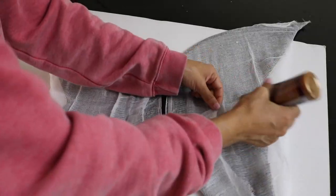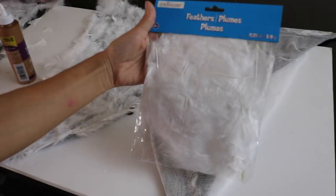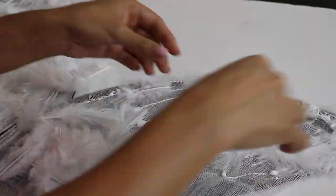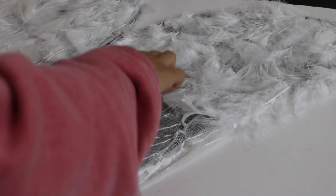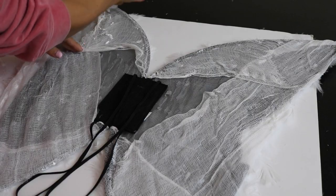Now that I have my white base secured, I can take the tacky glue again and lay out all my feathers. I'm taking this bag of feathers I found at Michael's and laying them randomly — it doesn't really matter, this is just to give it some feathers in case anything shows through. We have larger, prettier feathers that we're actually going to lay on top over this.